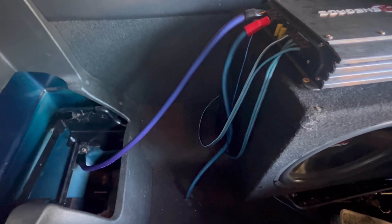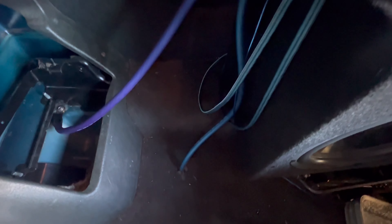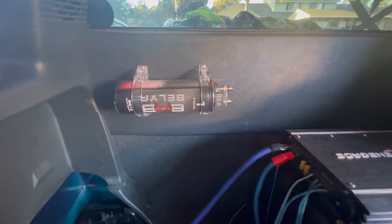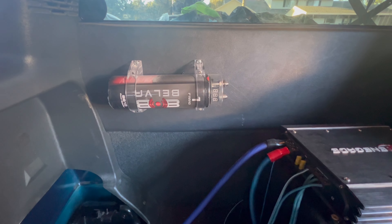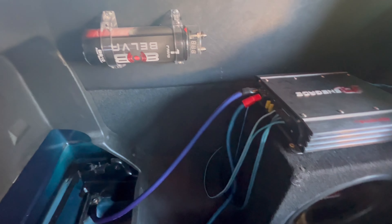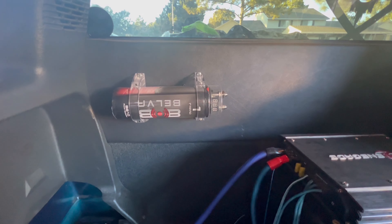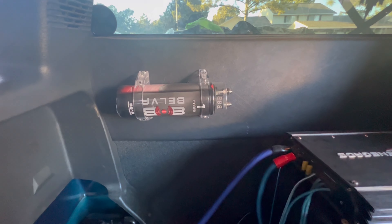Hey, what's going on guys. I've been meaning to do this video for a while now, just haven't found the time — been busy with work. But I'm going to go ahead and show you guys how to hook up subs on a 1999 second generation S10, show you how I ran it, and give you guys a little sound test at the end. I'll show you guys what's up.